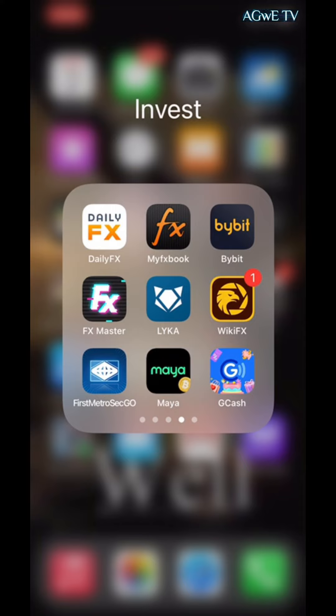First, you need to download the PayMaya app from the Google Play Store if you're using an Android phone, or from the App Store if you're using iOS or Apple. Once you've downloaded the PayMaya app, click the PayMaya icon to open it and start the procedure.